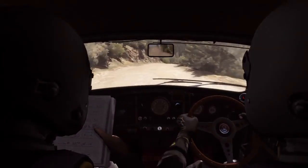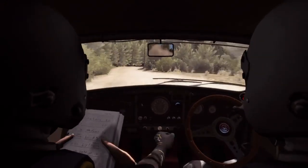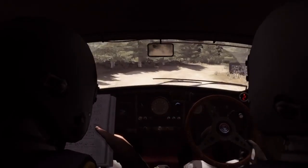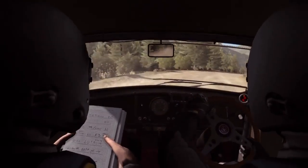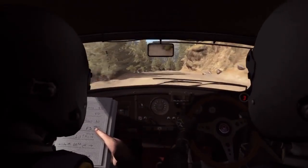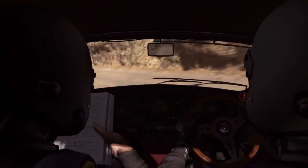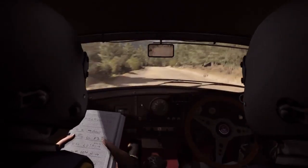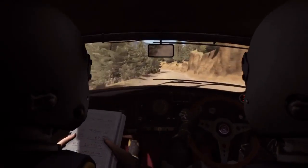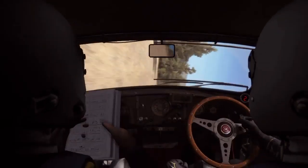And caution left 6 into right 1, continues for 100. Right 6, right 9 continues for 80, right 4 narrows. Left 5 half long, 80 crest. Right 6 long into left 6. And right 6 long. Into turn left 1.